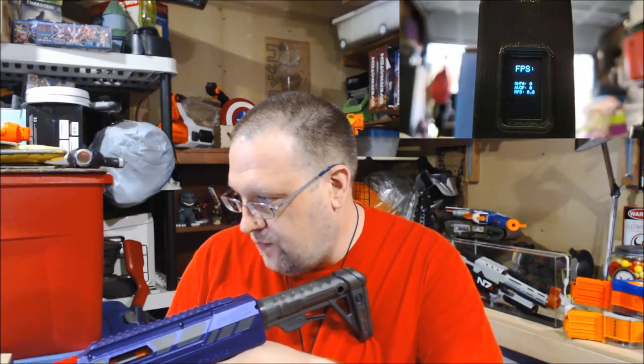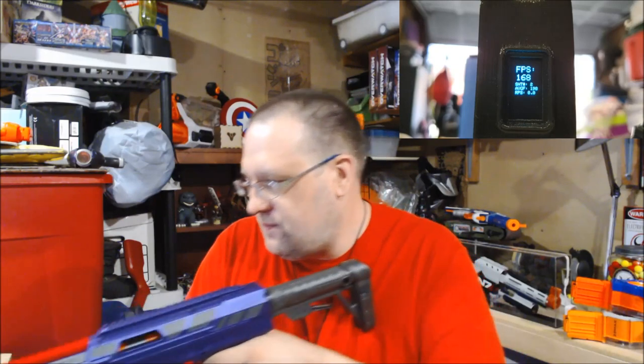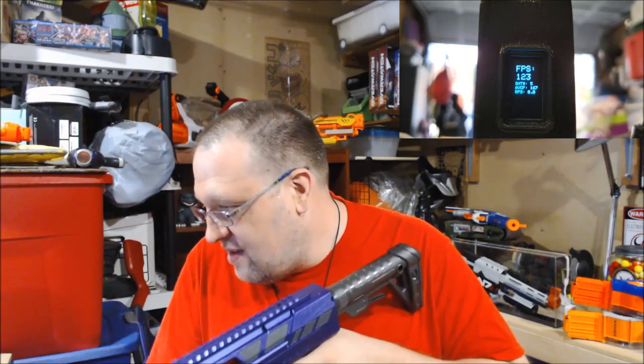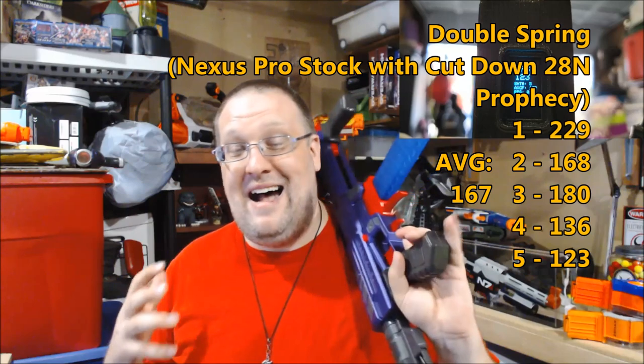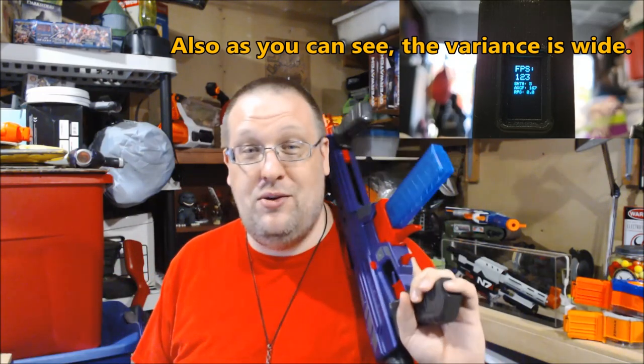Now I have both the Prophecy spring and the Nexus Pro spring together for a double-spring test. I can tell right now this is going to be a huge pain to prime. Five shots — and I don't know why it was dipping at the end, but I'll be honest I don't think I'm leaving this double sprung. That killed my arm surprisingly, but I did get it to hit close to 230 fps. Let's go to my final thoughts.